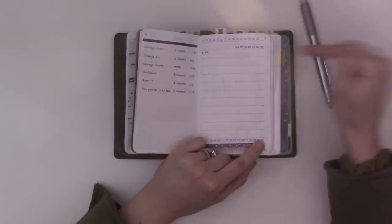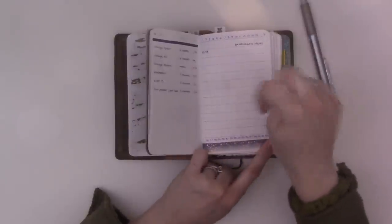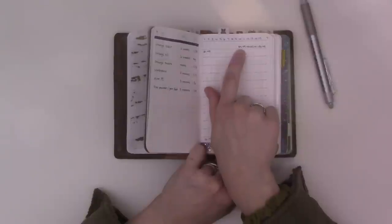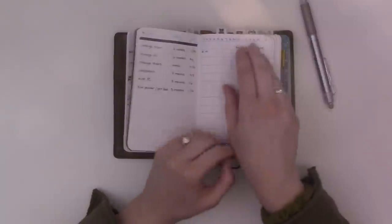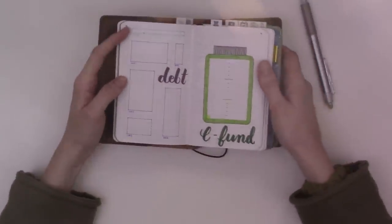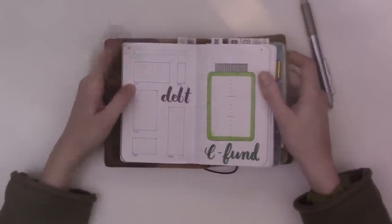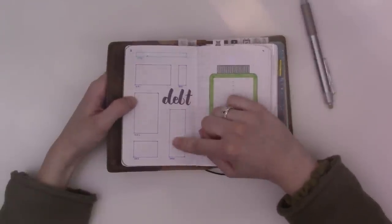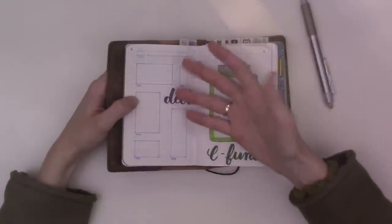This is the same bra tracker as before, just horizontal instead of vertical now. There are two rows per month — the top row is days 1 through 15, the bottom row is 16 through 31. I write the letter for the color of the bra I'm wearing and a number, and once it gets to six I wash that one. I got some new bras for pregnancy. On this side is the debt payment tracker — these are all the outstanding loans we have except for the mortgage.